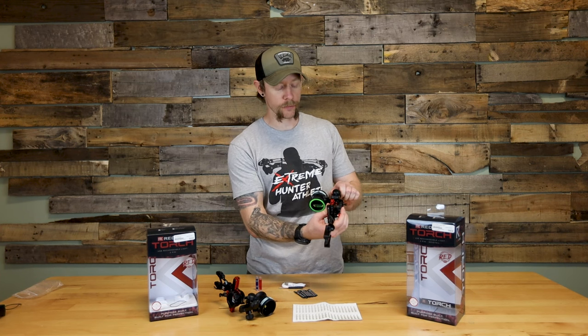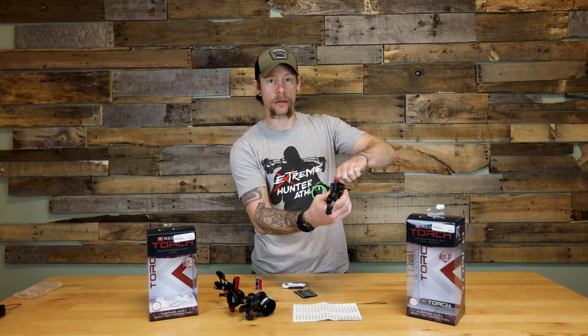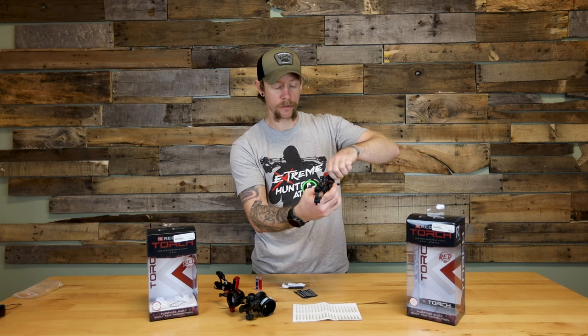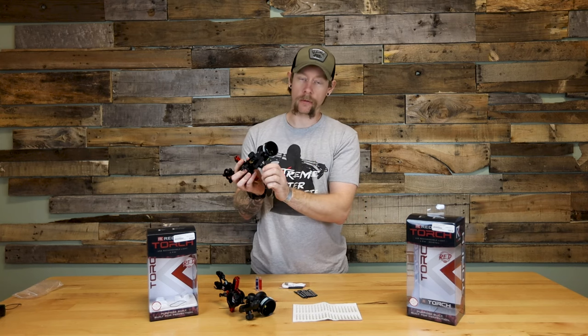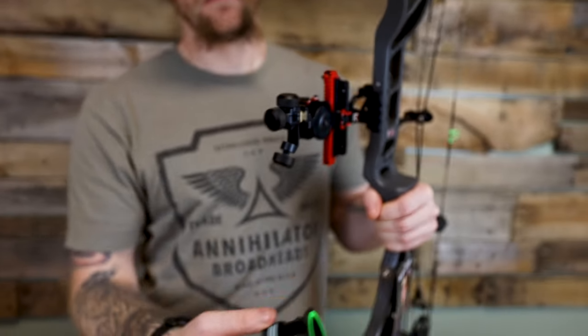When you're going for your windage adjustment you actually have your lock screw right here, and it's got really fine clicks — really nicely made. You also have the option to take your scope mount completely off. There's a screw right here on the bottom and you can take that bar completely off.